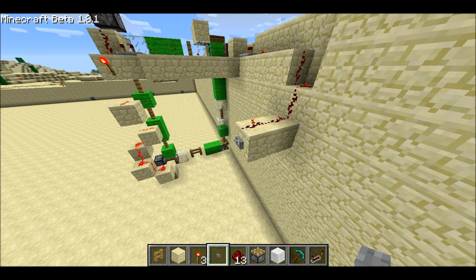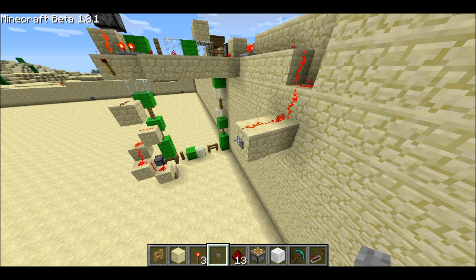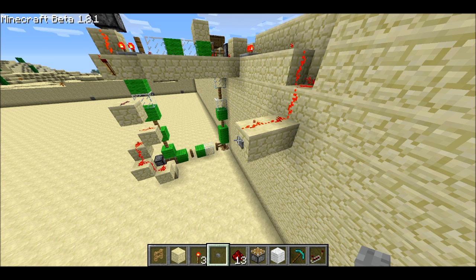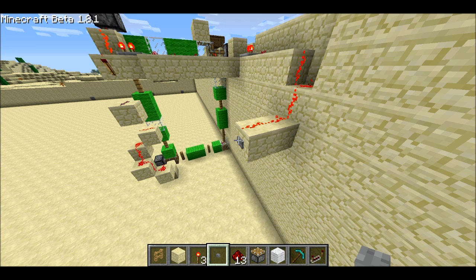Welcome back, Seth Gling here. Today I've got a new kind of read-only memory. It uses the same piston tape that a lot of people are used to, but instead of having just two states per cell, it has three states.